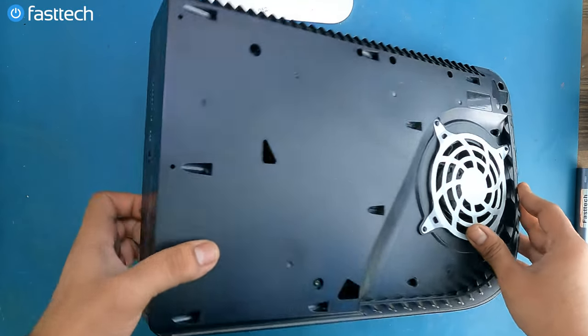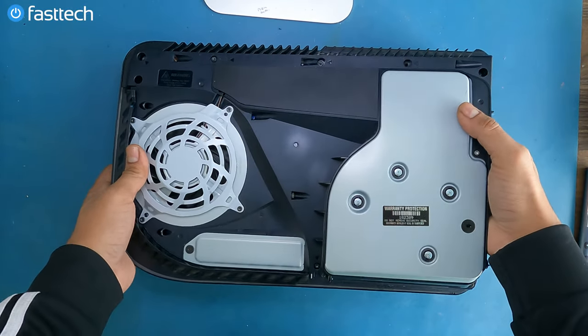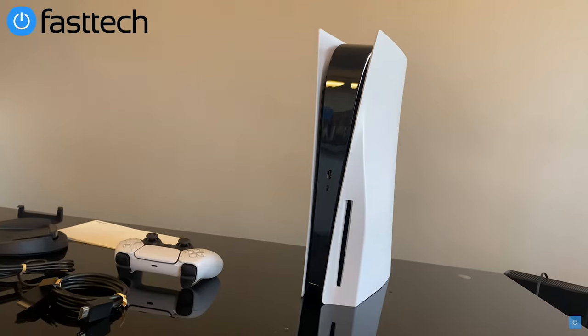This is an ugly looking console. How do they go from the PS3 to this? It just doesn't make any sense.